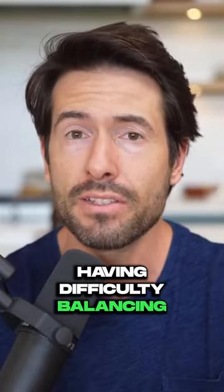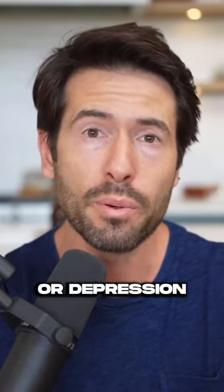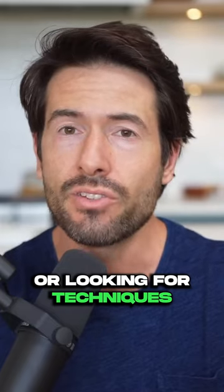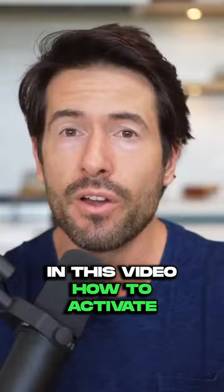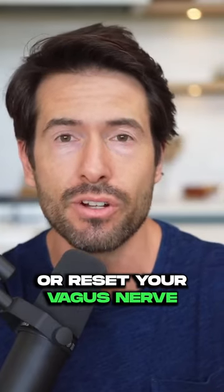If you find yourself having difficulty balancing stress and anxiety or depression, or looking for techniques just to help you feel more balanced and centered, I'm going to show you in this video how to activate or reset your vagus nerve.